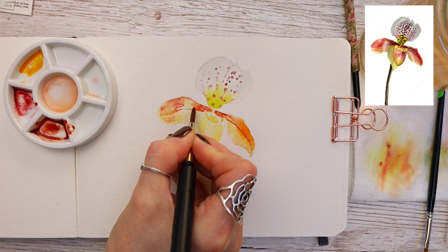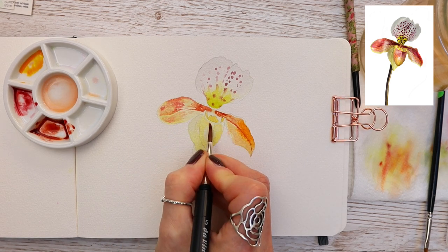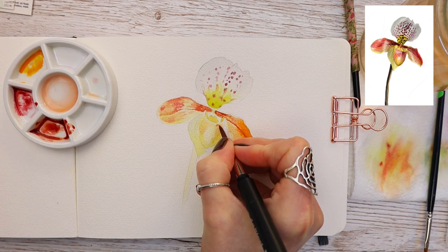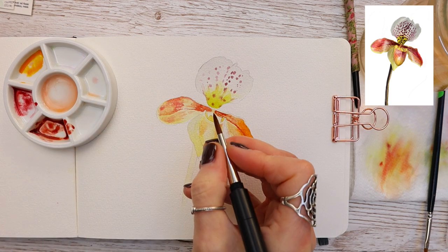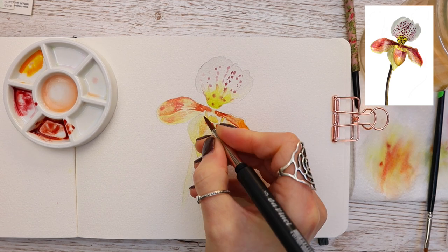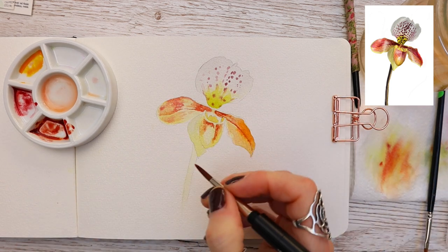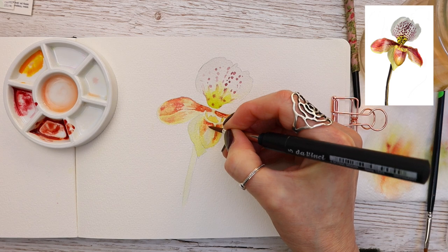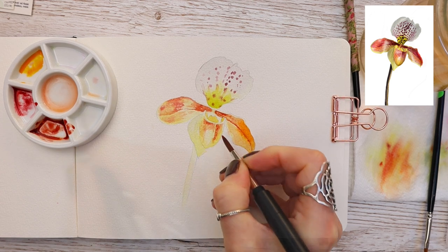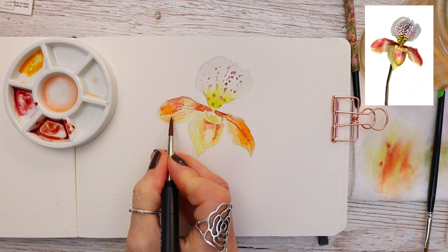Cleaning my brush and patting it on the kitchen paper, then with a damp brush blending that color through into the existing yellow tone — you can still see that lovely yellow shining through. Working wet on wet, dropping in a little quinacridone red gold, applying it over this side first. Notice there's quite a strong highlight in the middle of this petal where it curves around, so we try to keep out of that — that's why we have a little gap at the top. Make sure when you clean your brush, you pat it dry on your kitchen paper first.